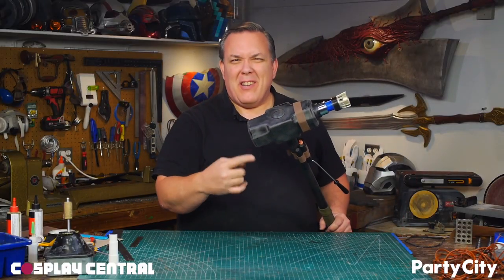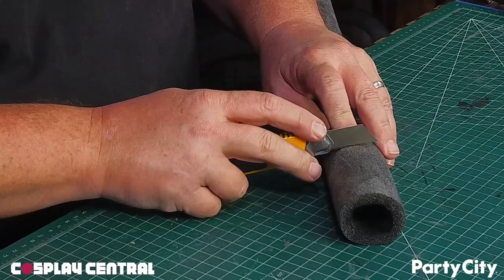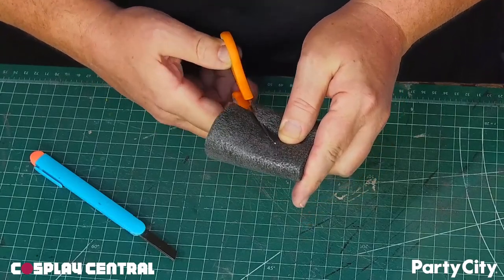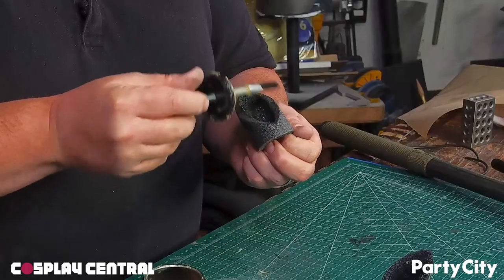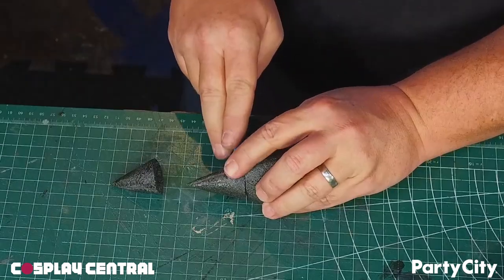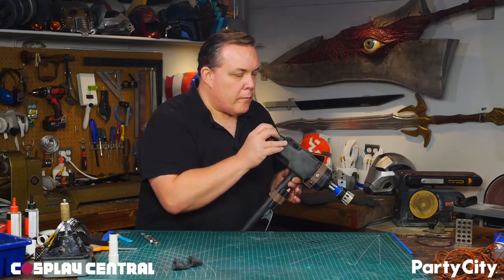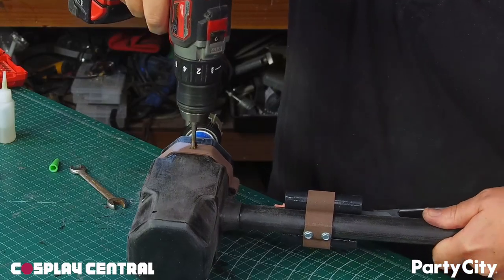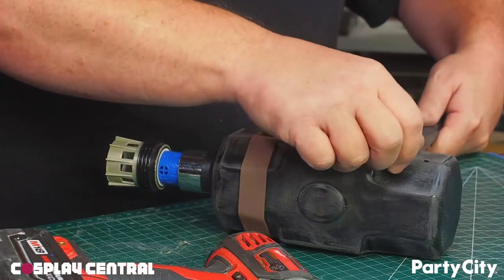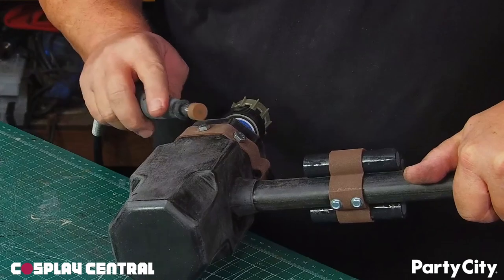I want to add spikes to the front — it needs to tenderize, right? I'll make those from foam pipe insulation, and I cut a short piece in half diagonally. I apply contact cement to the edges, and when that sets, I can fold the sides in to make a spike. Trim the base so the spike can sit flat, and contact cement them to the front of the hammer. I also drilled holes in the hammer and super glued in some lag bolts so just the hex heads were showing, then used my rotary tool to grind off the letters from the heads.